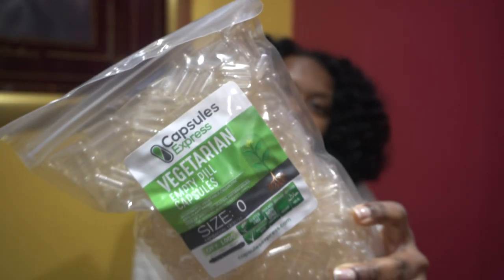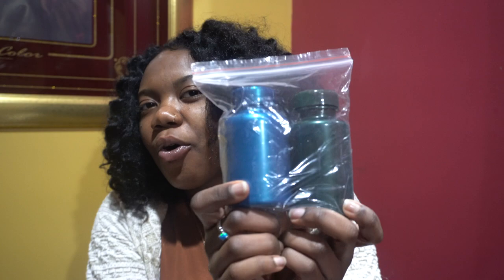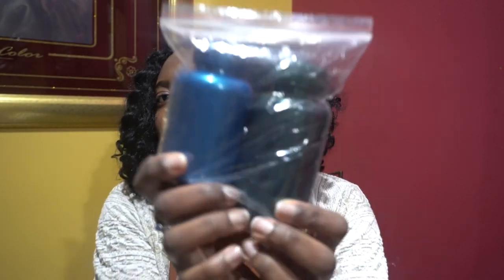Okay, see this is why you gotta order samples because they already got me messed up. We're coming out with sea moss capsules — these are vegetarian. But I ordered blue bottles, so why is this green?